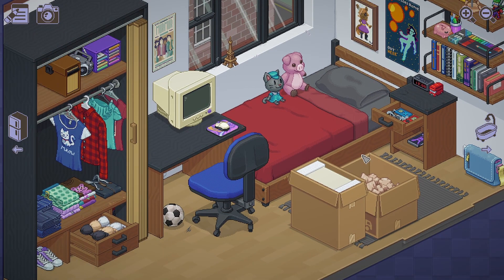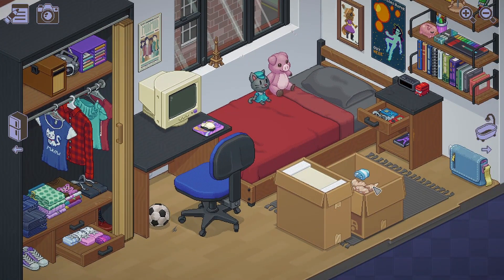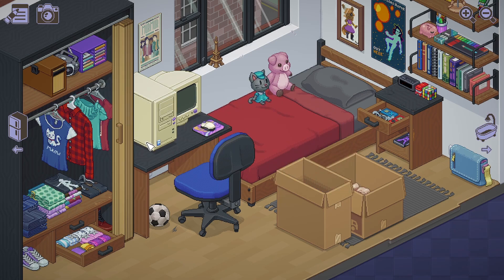Where should I put this? A toaster — wait, we have a kitchen! Socks. Rubik's Cube — I guess you could... No. Not the monitor here. There you go. CPU is big. Okay, there.